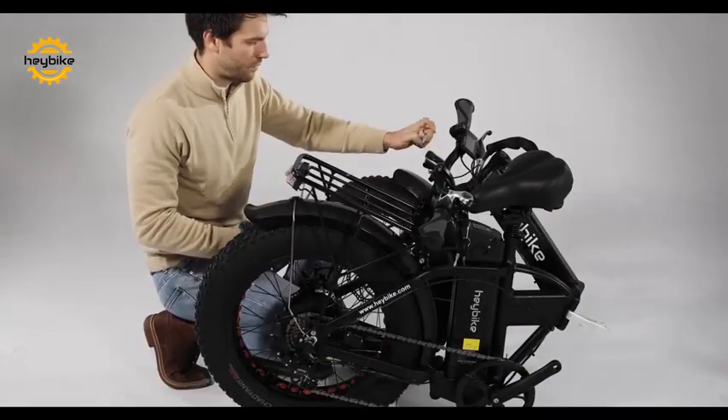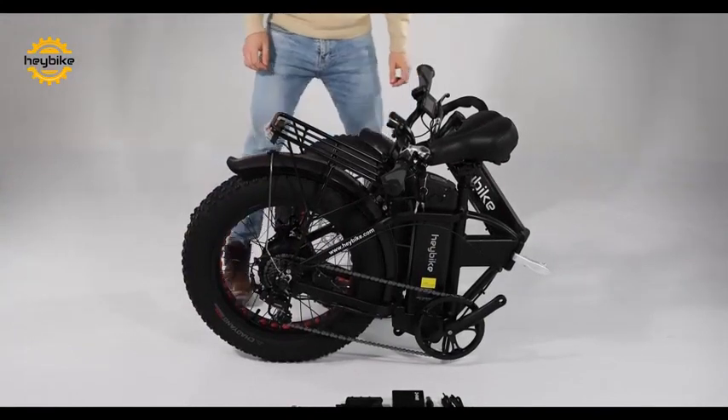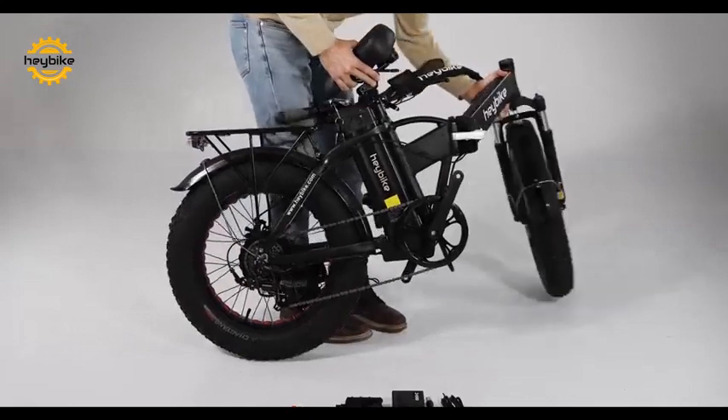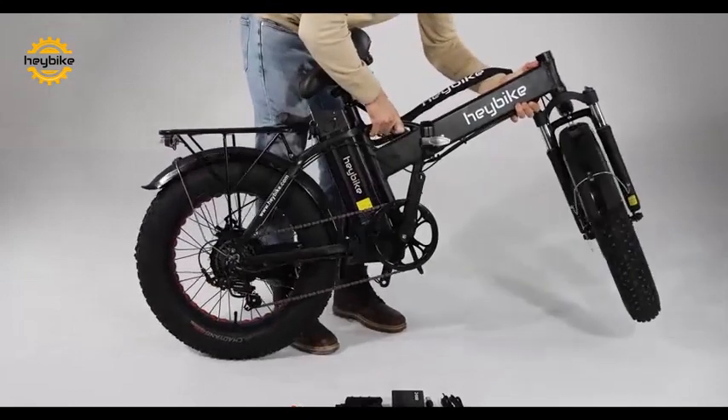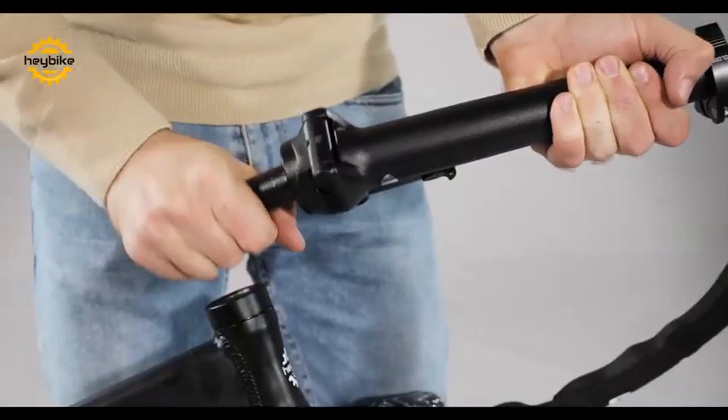Now that everything is set out, you can begin to unfold the bike. First, swing the front tire out and into place. Use the silver locking mechanism to ensure that the frame is locked in place.